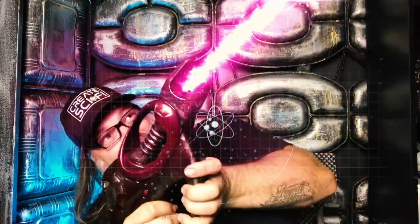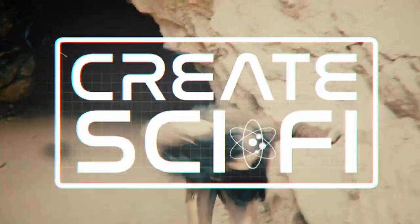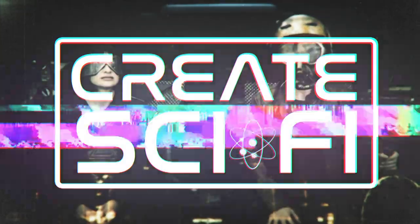This week, more Mandalorian builds — the tracking fob. Fobs! Let's go! How's it going? Anthony Froh here, Crate Sci-Fi.